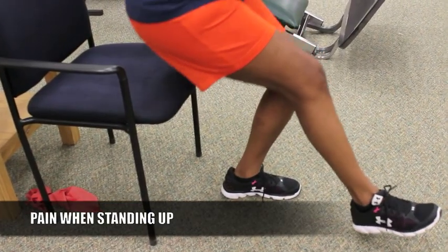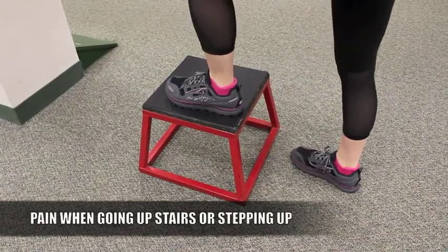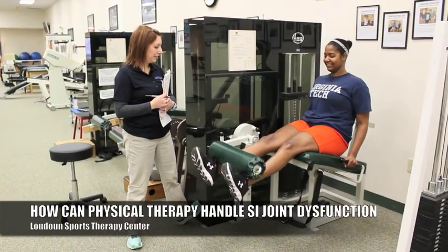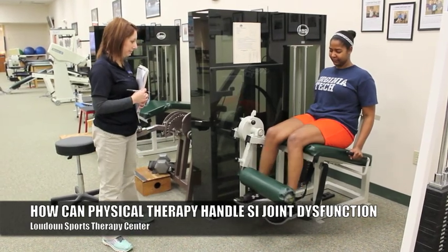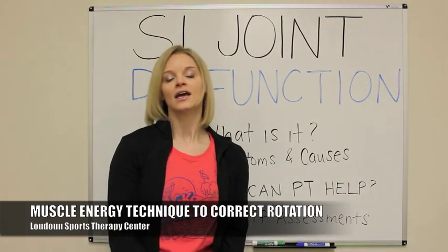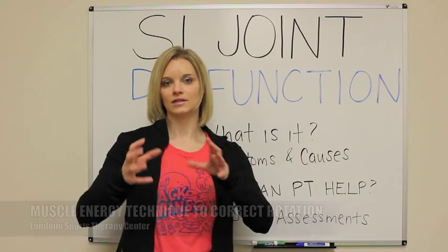Sitting to standing transition pain is very common. Using your hands to kind of help you stand up is very common. If you're going upstairs or stepping up onto a curb, you can have that really pinpointed pain right at the SI joint. One thing I want to go into is how PT can help. One thing that we do here at LSTC that's very common for treating SI joint dysfunction is called a muscle energy technique — what that does is you use your own force of your muscles to do a pushing and pulling motion with the therapist to even out the dysfunction.